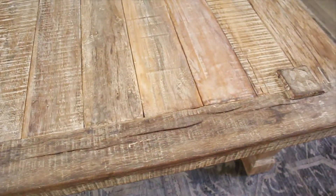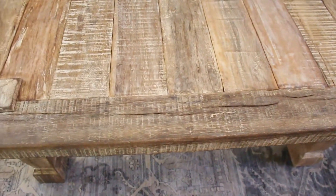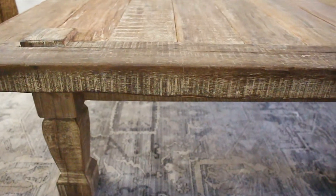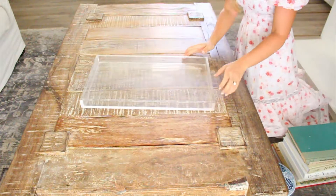This coffee table is from Pottery Barn — I absolutely love it. It's solid wood and reclaimed as well, so it only weighs 200 pounds. I kid you not, this thing is really 200 pounds! But it is so beautiful — it has a lot of detail and distressing to it.